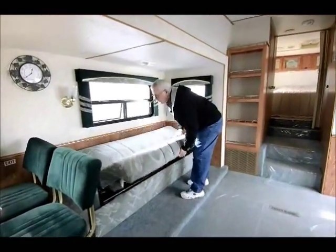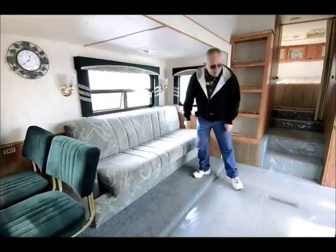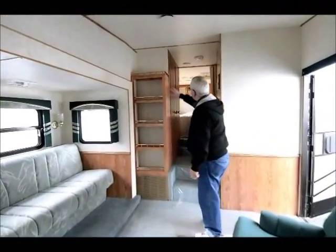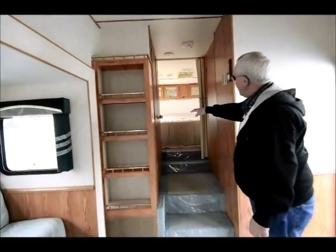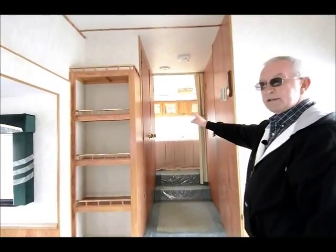There's a jackknife sofa that lifts up and pulls down — very easy to make into a second bed. Into the bedroom there's storage on the left-hand side. Notice there are three doors: one going into the bathroom, one going into the shower, and the other one is storage.